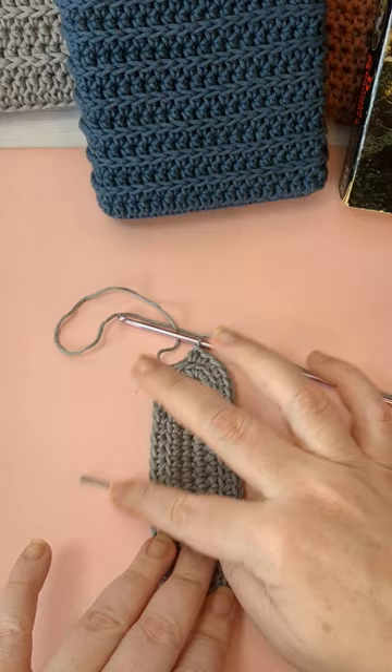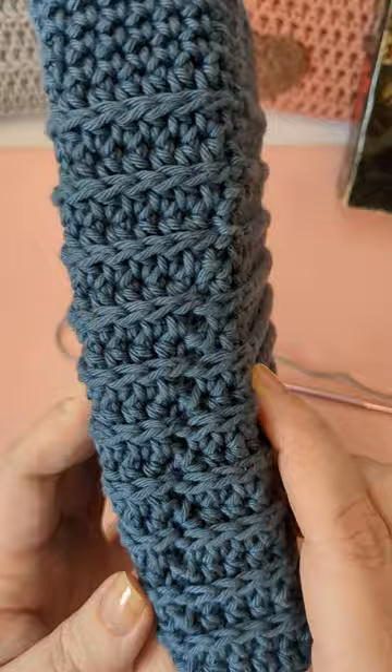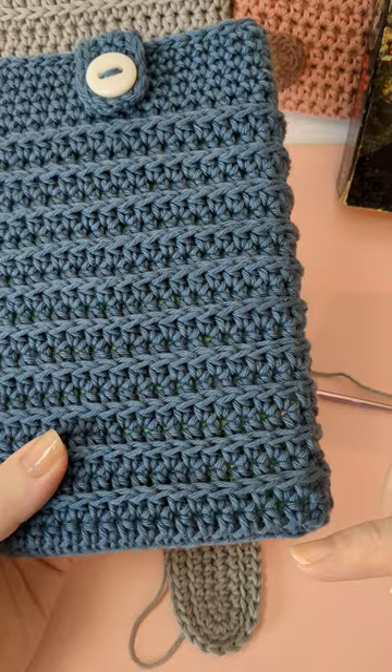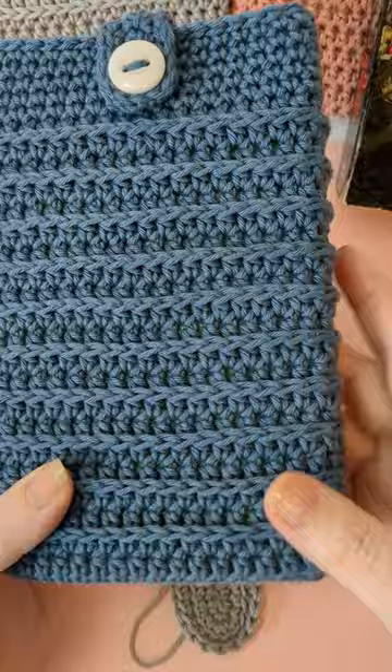The first round is just half doubles. We can't do this in continuous rounds because I don't do the Royal Ridge stitch on every round — it's too much and doesn't look nice to me. So I do it on every other round: a single crochet base, then a round of half doubles, a round of royal ridge, a round of half doubles, a round of royal ridge, and so on — we alternate.